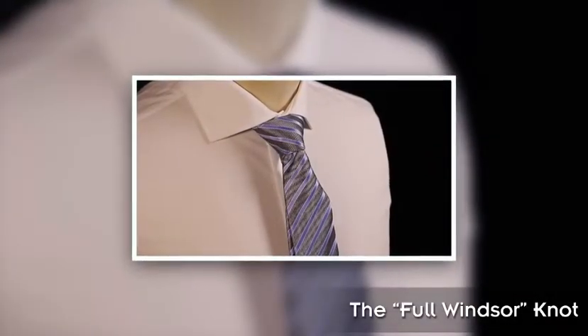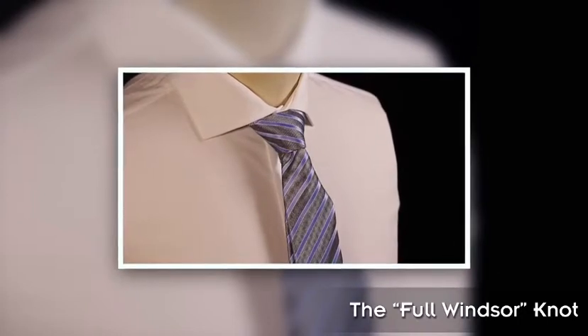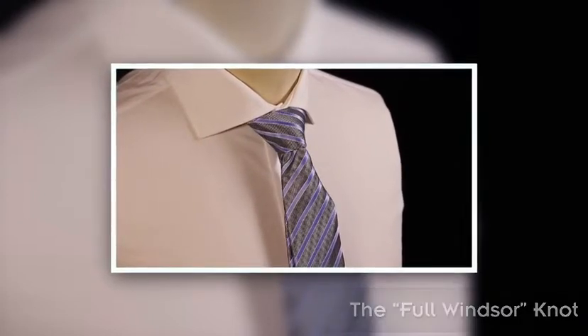Full Windsor. The Full Windsor is a symmetrical knot used for formal occasions. As this is a large knot, you could use a shirt that has a cutaway collar if you desire.